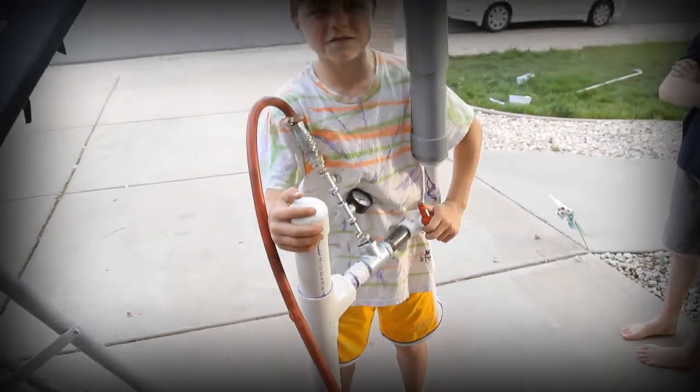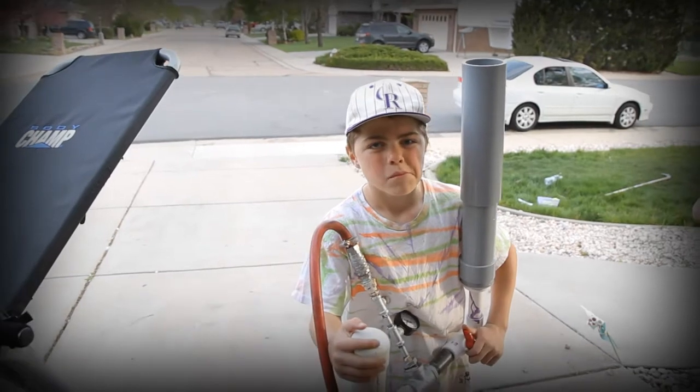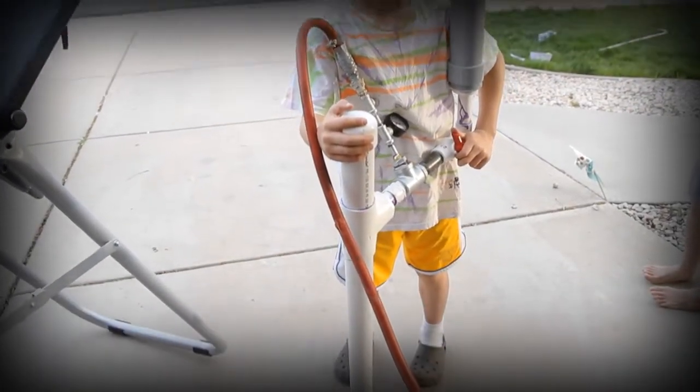We put this together by going to the local Ace Hardware Store and buying PVC pipes, fittings, and reducers.